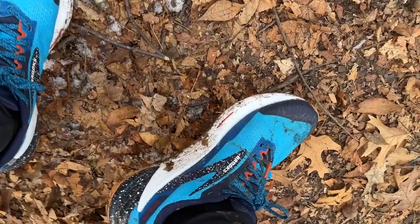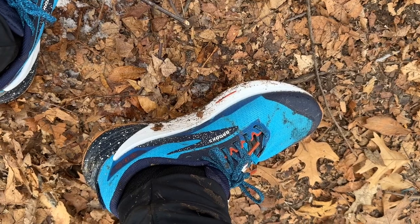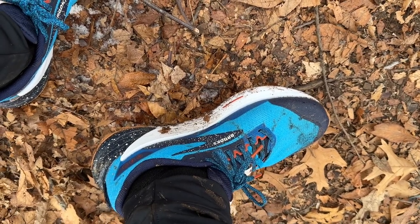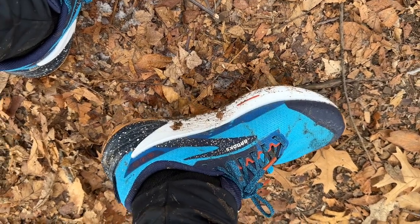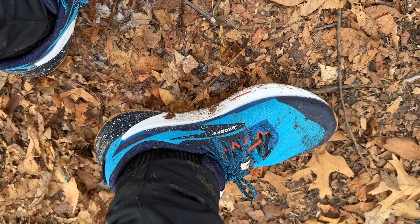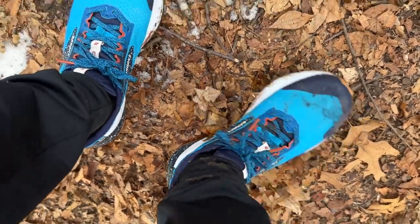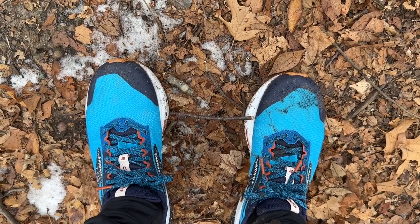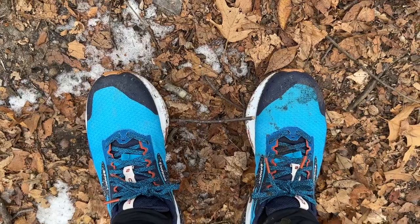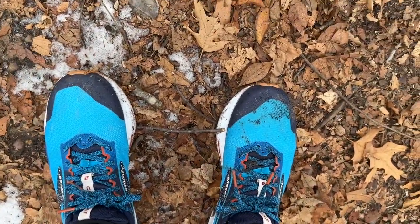The foam is quite firm but has a lot of spring to it. This doesn't feel like a standard EVA — for example, Salomon's Energy Cell — and it's not soft like Energy Surge or the newer Power Runs from Saucony. It's energetic, firm, and very decisive. That's what I'm saying so far about the ride, and I found the same on the road even though of course the outsole plays a bit of a role on the road.